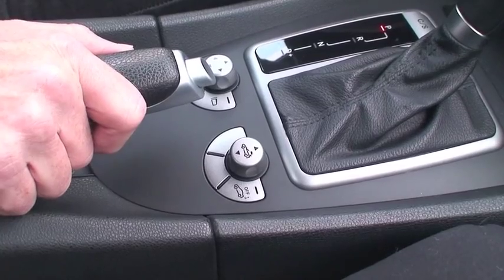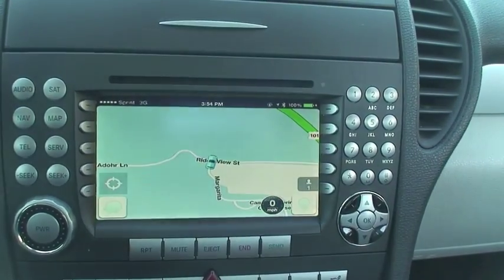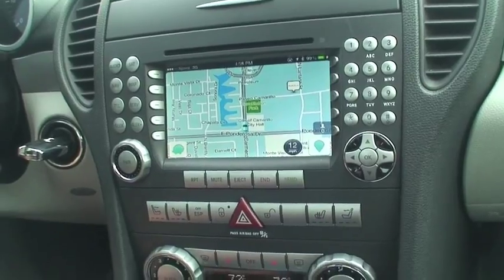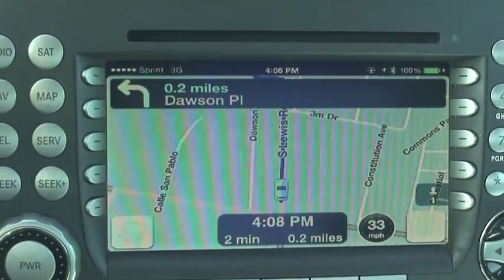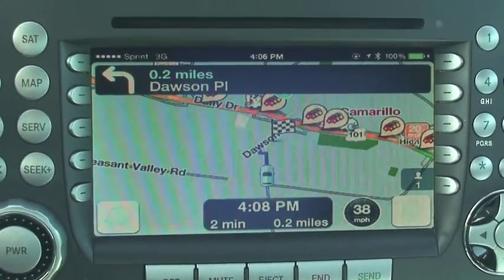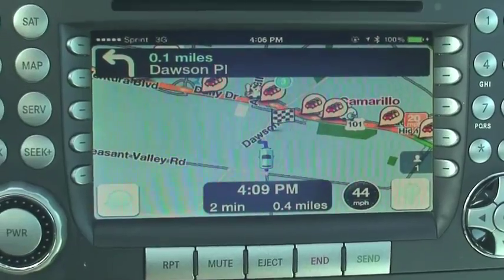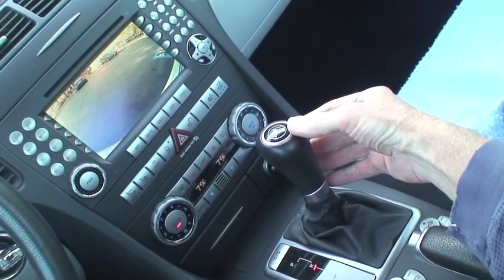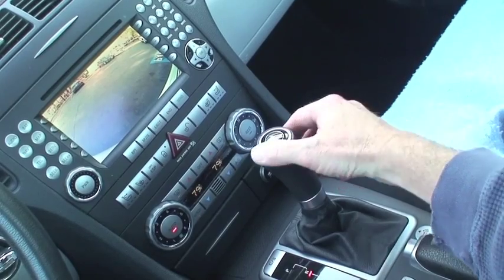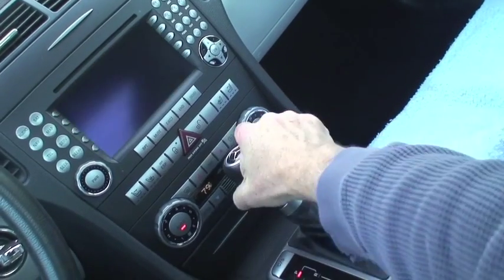I've set up a custom action on my iPhone so three taps of the home button launches this app. So we're driving hands-free with upgraded navigation. In 500 feet, take a left at Dawson Place. Take a left at Dawson Place.